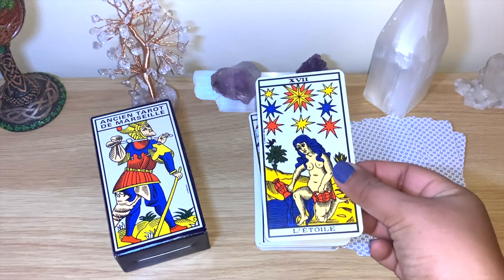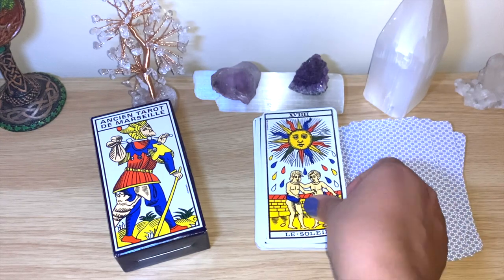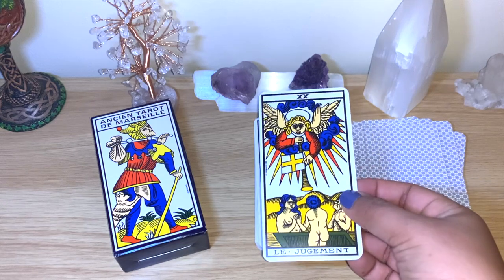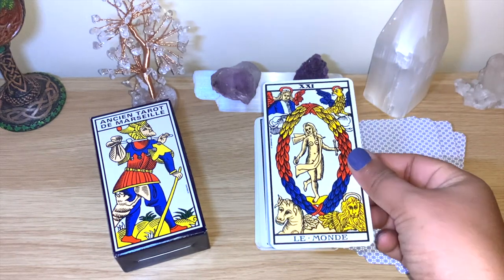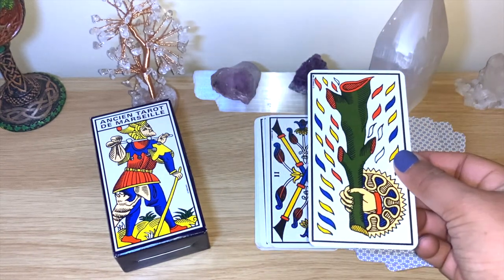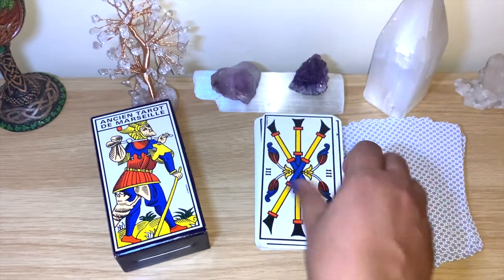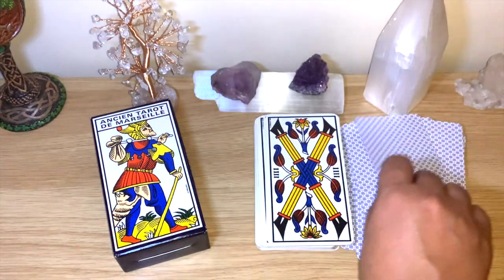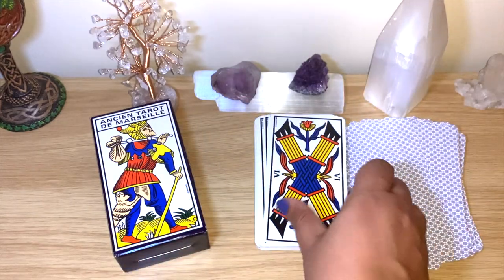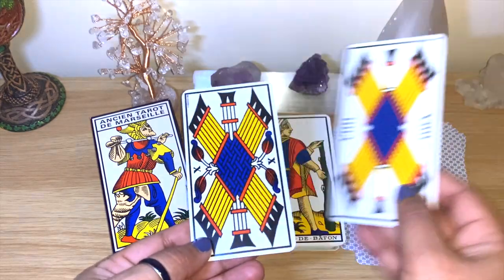The minor arcana won't have any names, just the numbers. If you know the cards from RWS you'll be able to recognize them anyway, but if you read only with pictures you will need to study this a little more. Now finishing the major arcana, you can see the minor will be just the images themselves, no people. You'll need to know the meanings.